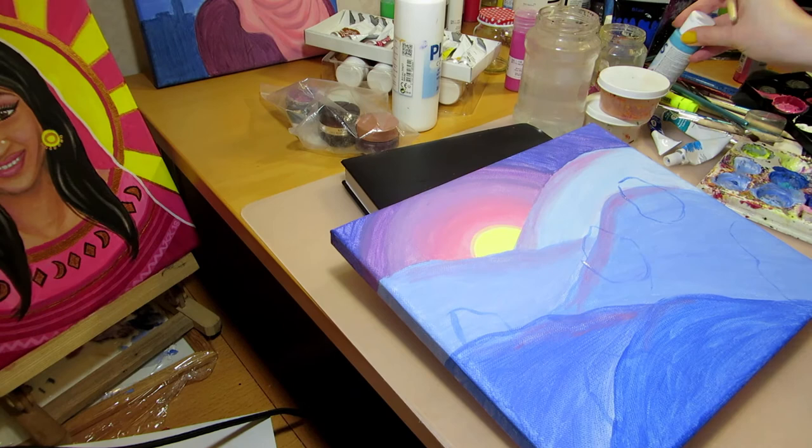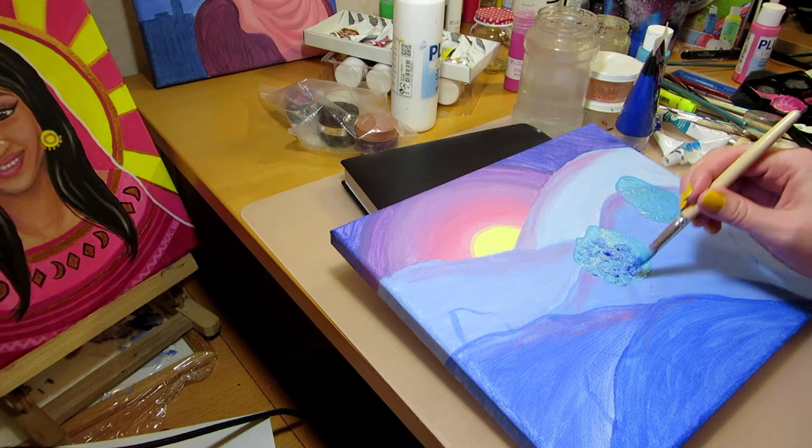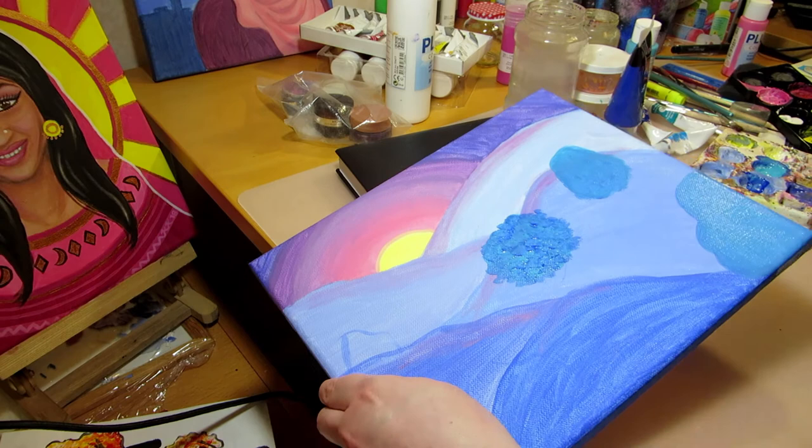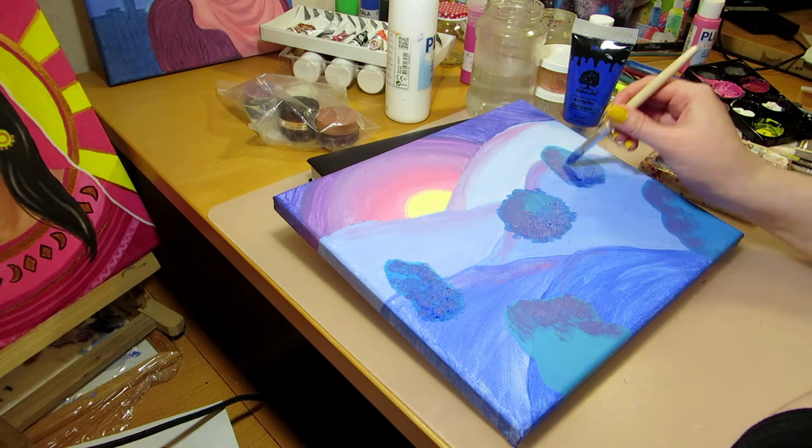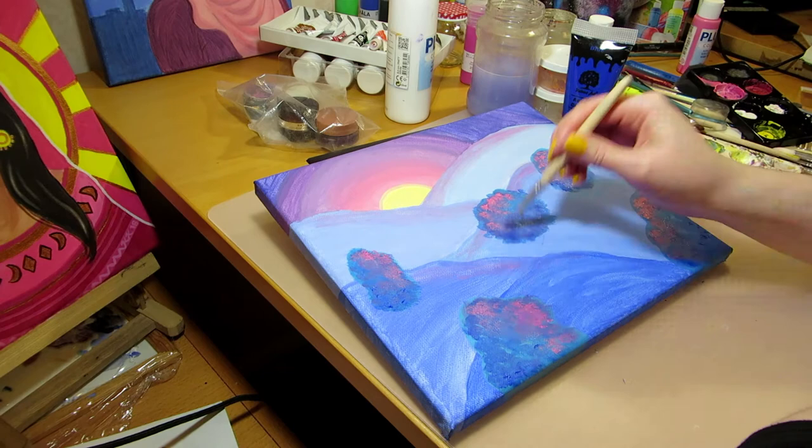I was also going to add shadows for the trees going away from the sun but I forgot. I need to start using a to-do list for my paintings where I write down everything I want and tick off the parts I've done. I was also thinking about putting a moon in the sky instead of the sun and having the colors be colder and more blue, but I'll save that idea for another painting.